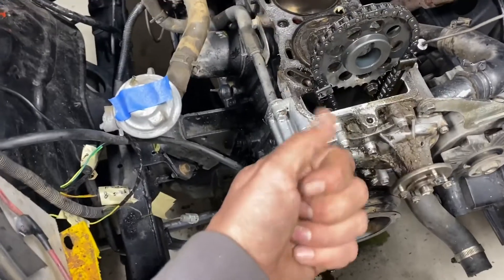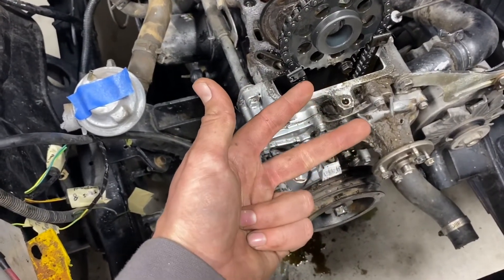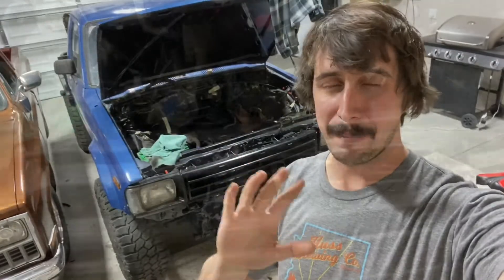So basically I'm in it now for a timing cover, a camshaft, and a rocker arm assembly. There's a couple bits of time lapse I didn't show, and I just want to show what happened since then.